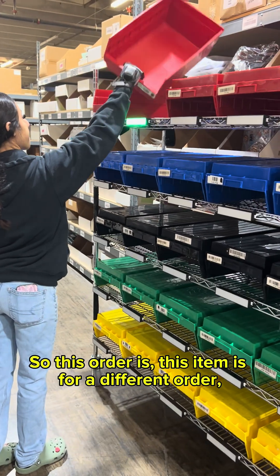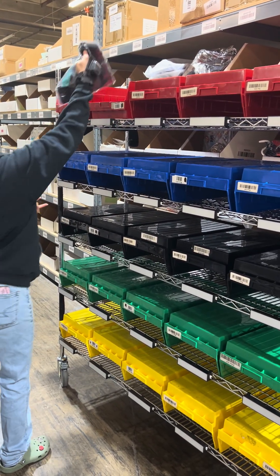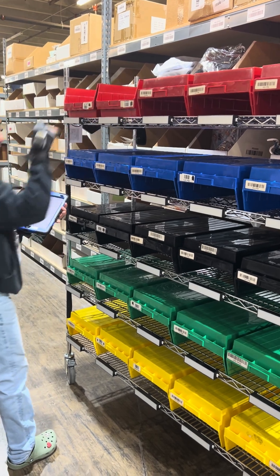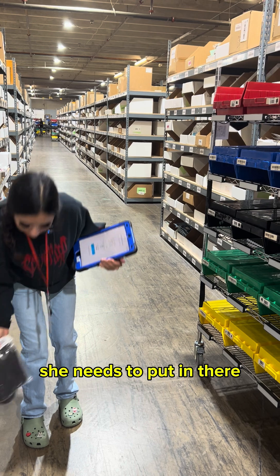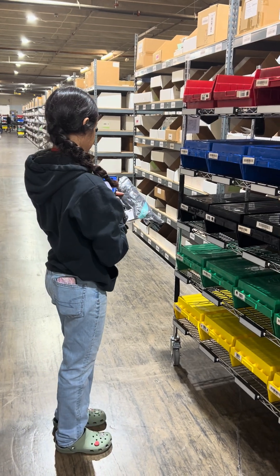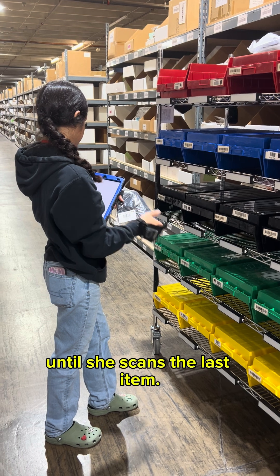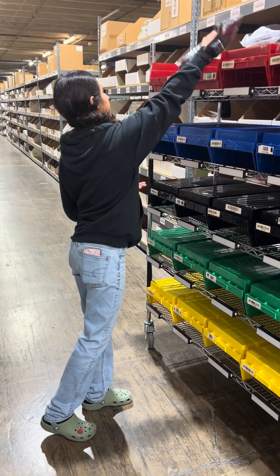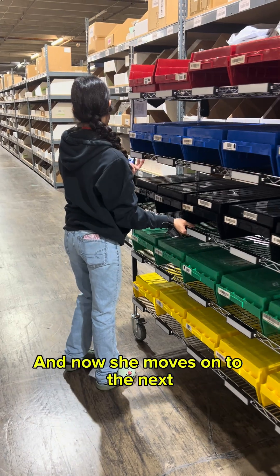This item is for a different order, so it just tells her to put it in the next tote. This one blinks yellow, which means there are more items she needs to put in there. It's going to keep blinking yellow until she scans the last item. And now she'll move on to the next.